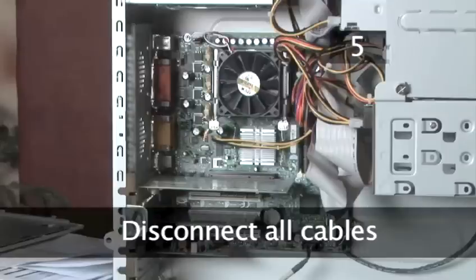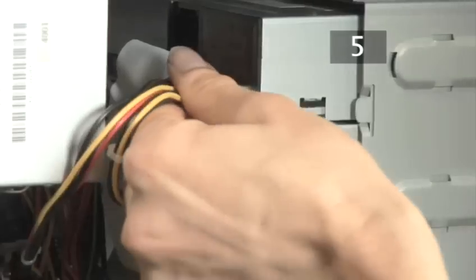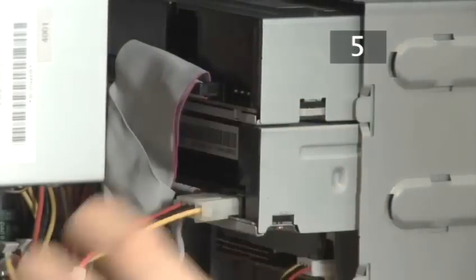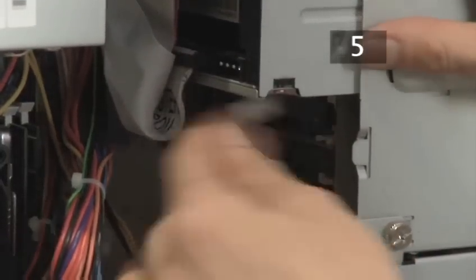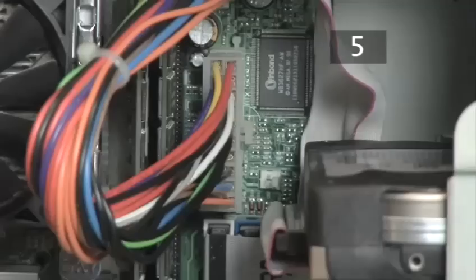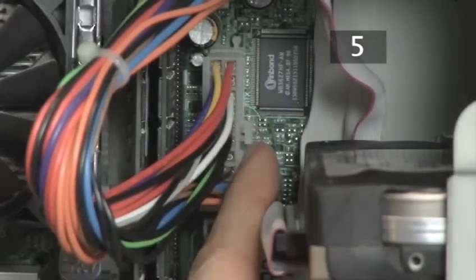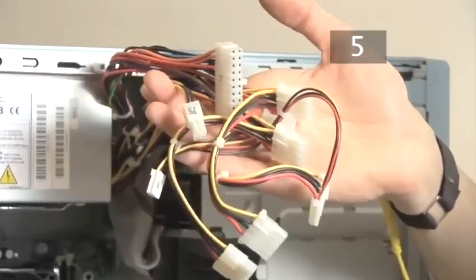Step 5. Disconnect power cables from all the other components. The first thing you need to do is disconnect all the cables. Just pull out the sockets from the back of the drives, and then the socket on the motherboard actually has a little clip which you just squeeze in and pull the socket off. Then everything is disconnected.